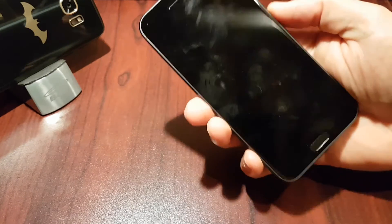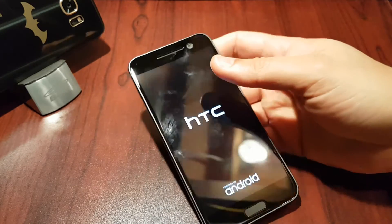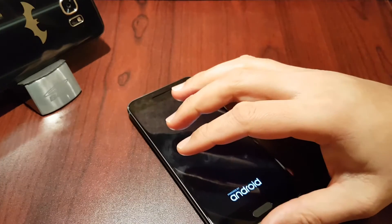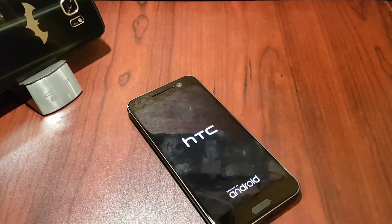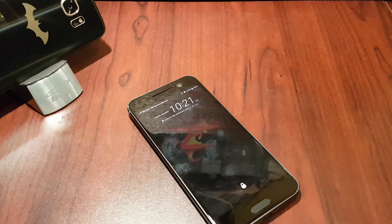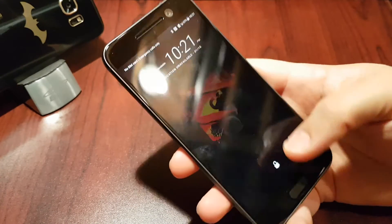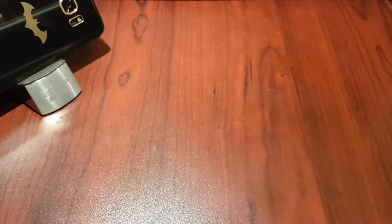Let's boot it up and give you a quick tour of what Nougat looks like. I have my own setup running on this, so if you don't like it please understand — Android is what it is, we all like to set it up how we want, and this is an unboxing not a review. When I do the review I'll set up the HTC Sense launcher and go over it properly. What you'll see now is Nova Launcher and my own day-to-day setup, so ease up on the hate for the setup.